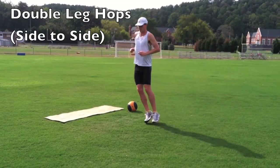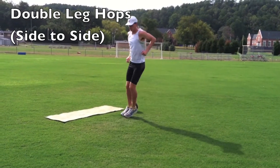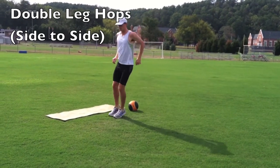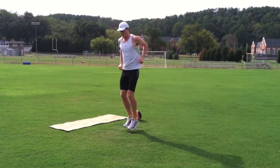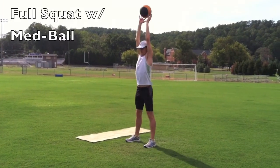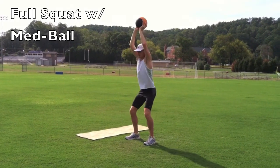Double leg hops from side to side. And last is your full squat with med ball overhead.